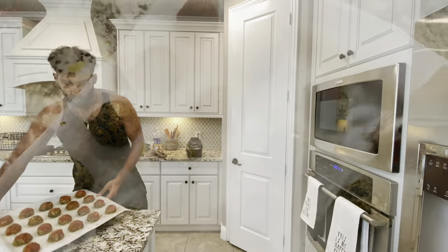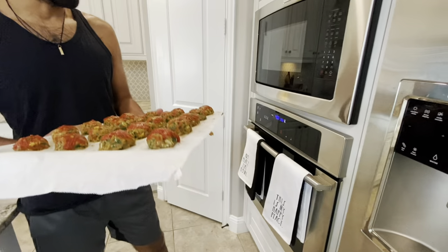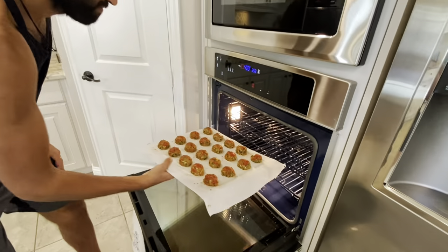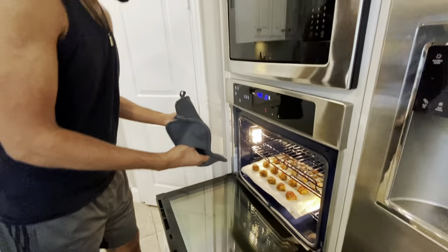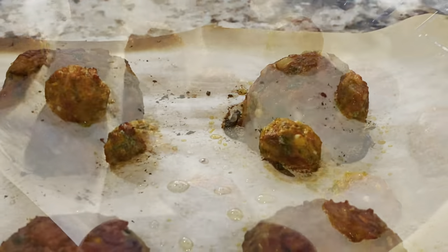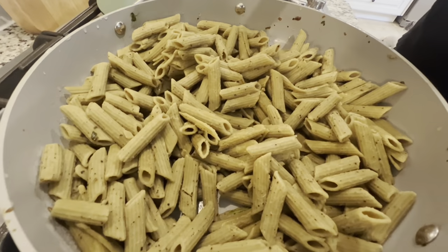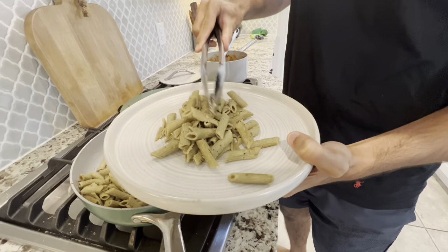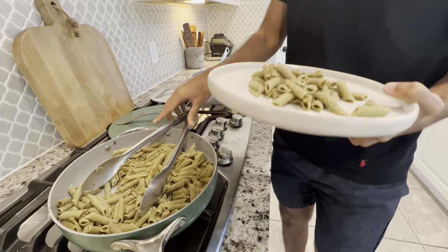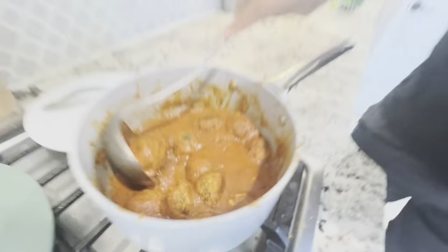We've got all our balls ready to go — we're gonna put them in the 400-degree oven now for 25 minutes. Beautiful — 25 minutes and we can see the meatballs are looking done, so let's take them out. This is what I call perfection, guys. With these meatballs you can eat any way you want, but typically I like to eat them with pasta. This is a gluten-free pasta right here, and we threw the baked meatballs into a tomato basil pasta sauce, but you can use any pasta sauce of your choice.